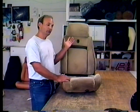Hi. Welcome to Mr. Mike's. I'm Mr. Mike. I'm going to show you how to reupholster a Fiero seat with a leather seat cover.